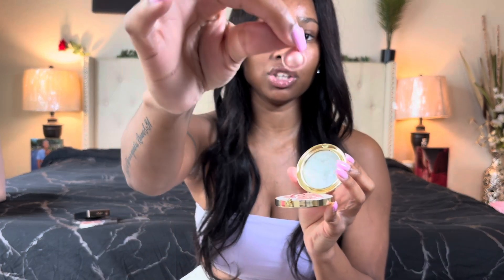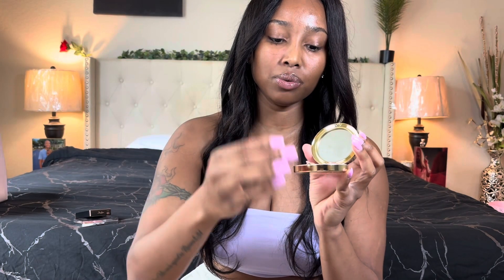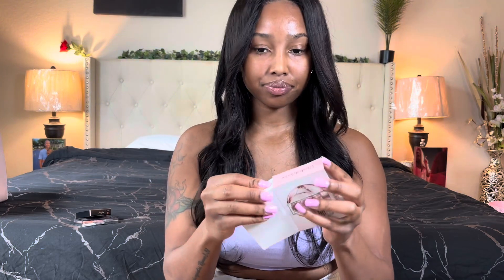Then I have these Elizabeth Arden Retinol Ceramide Capsules. I've had capsules before where you just screw off the top and massage them into your face, so this is probably the same. The packaging is super cute — it looks like a compact powder case. You just squeeze it open and there are the capsules. You squeeze the little capsule and massage it into your face. It comes with 12 capsules, and the packaging is very travel-friendly.